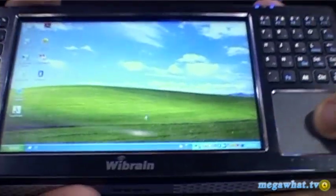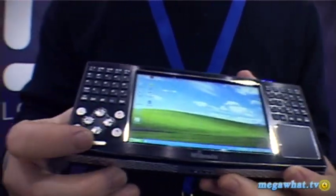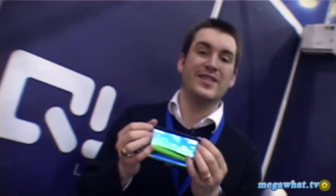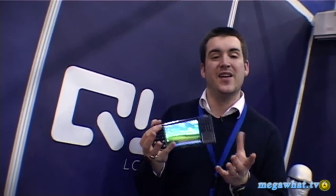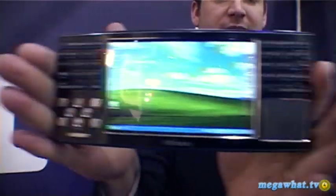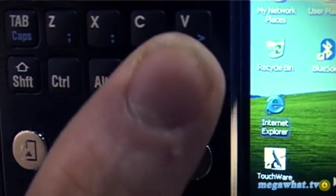In use it's fairly easy to operate. The large trackpad is used for scrolling around the screen, and there are a number of buttons including mouse left, right, and click. The keyboard does take a tiny bit of getting used to, and if you've used an ergonomic keyboard in the past you'll feel right at home. If you haven't, try to find the spacebar — it's actually this little thing just here, and it's quite hard to use.